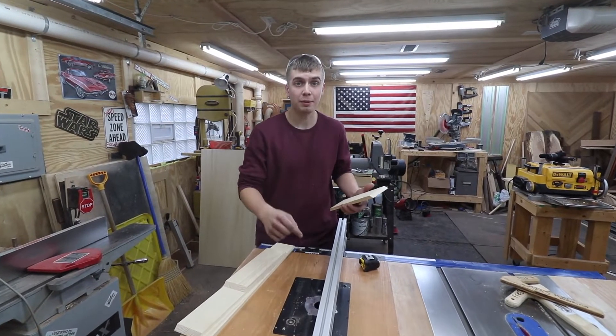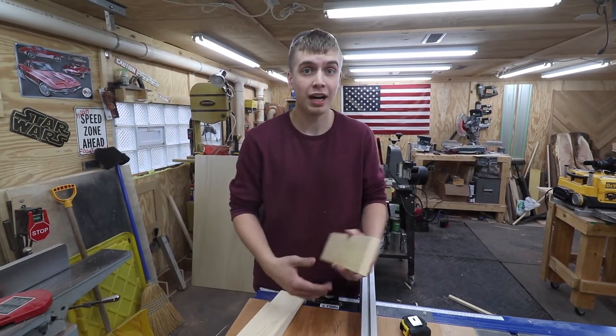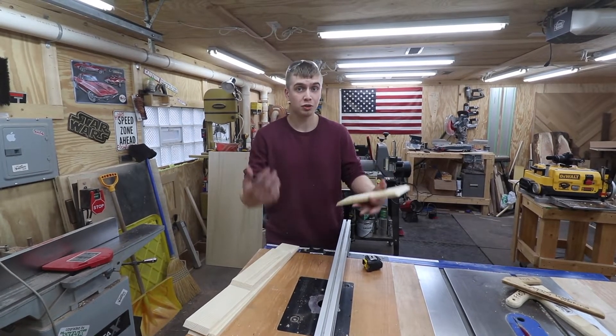I have a half inch router bit in my router table so I can make a dado in all these pieces so I can insert a bottom piece for the box. If you don't have a router table or router bit, use a table saw to make dados. If you don't have a table saw, use any tool that can make dados.